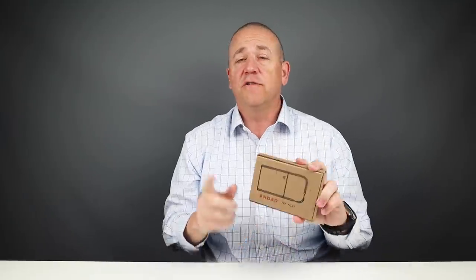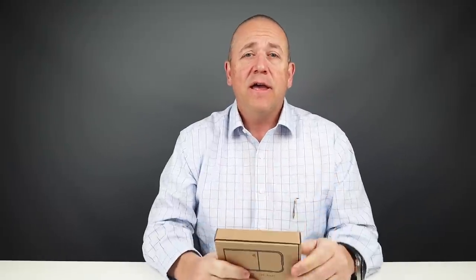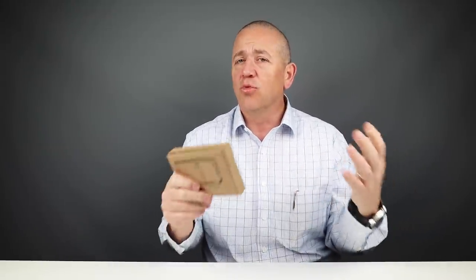Now the new Pilot pop-up box, version two from Andar, has made a new jump in innovation here. It's really quite interesting, so let's get into it.